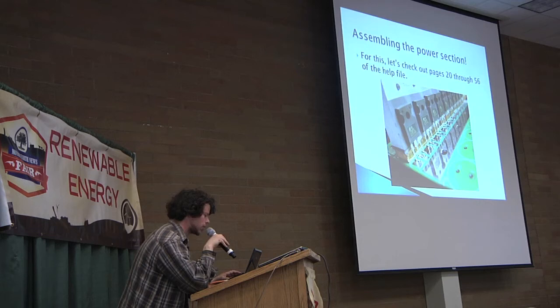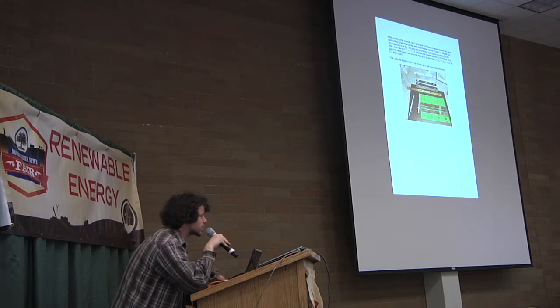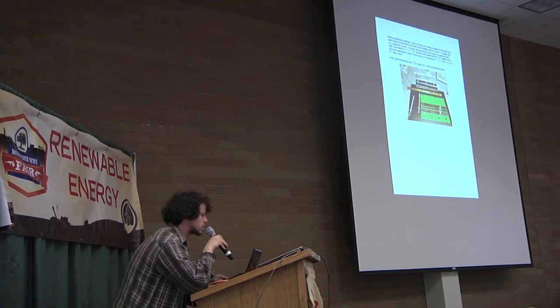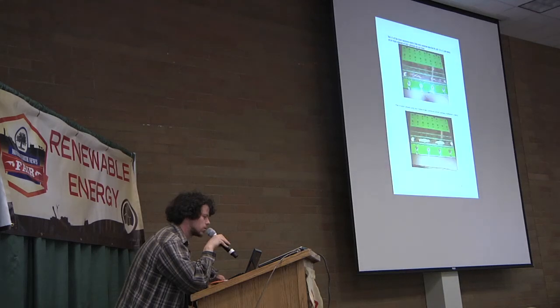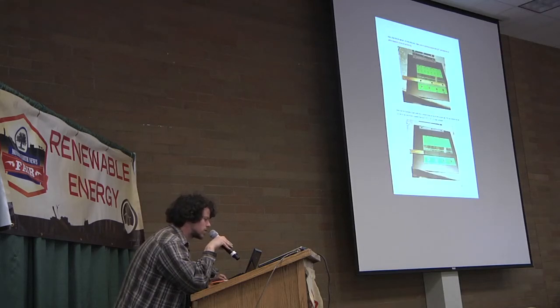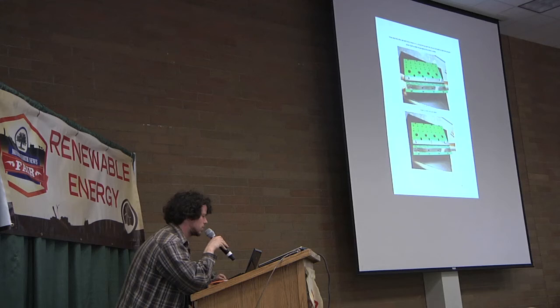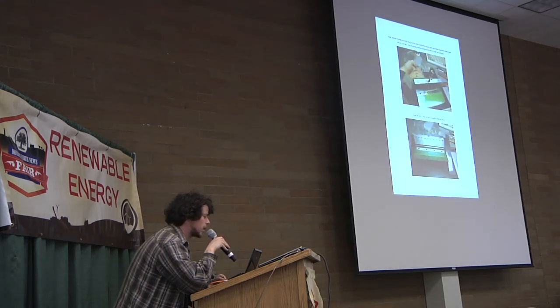Pages 20 through 56 of the help file cover the power section — it's kind of like playing Legos. Not too many pieces, just big hunks of metal where one thing sits on top of another. You use silver conductive epoxy in the places where the big copper bars sit — it's conductive, you bolt it, and it gives really good contact. Not rocket science — just stick a bar around there and put a big aluminum block on top. A lot of people who've done this had little soldering experience and no electronics background, but they're out there driving their cars around.